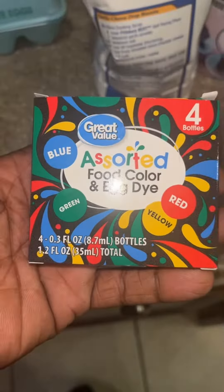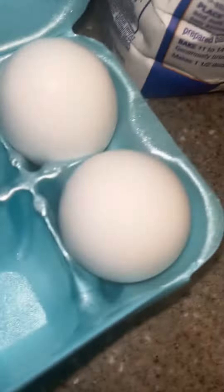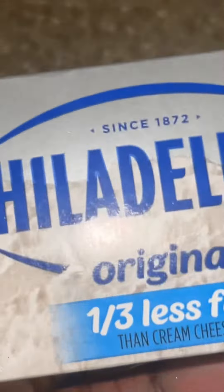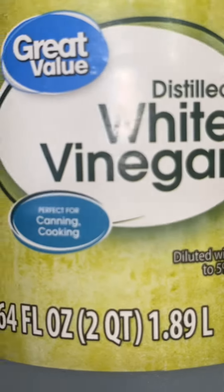First, we're going to need to get us a bowl. Grab you some food coloring. You're going to need some vanilla extract, three eggs, some flour, some sugar, some cocoa powder. Going to need some butter, some cream cheese. Grab you a little bit of that salt, and some distilled white vinegar.